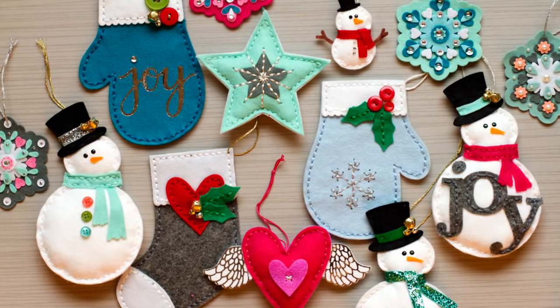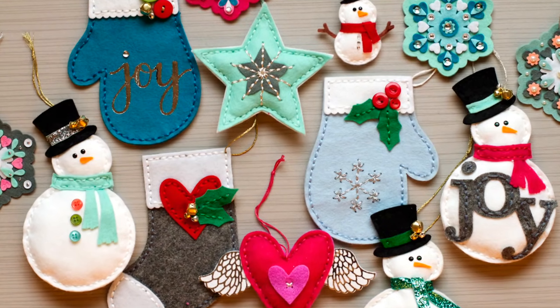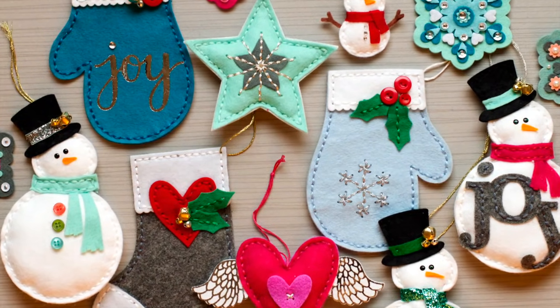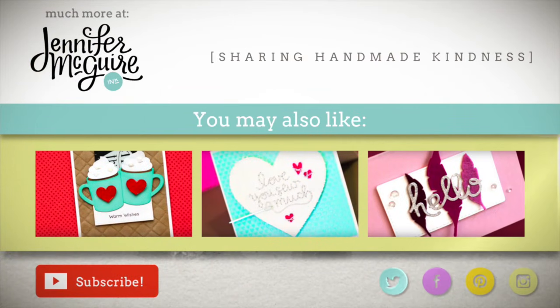So there you have it — a long video showing a quick look at a bunch of ornaments. I hope it inspires you to give this a try making ornaments out of your crafting supplies. If you're interested in the products I talked about, they're linked in my blog along with a bunch of giveaways. You can also subscribe by clicking the button, and there are three more videos you might like. Thanks for sticking with me and I hope to see you soon.